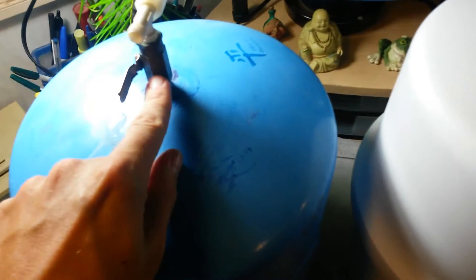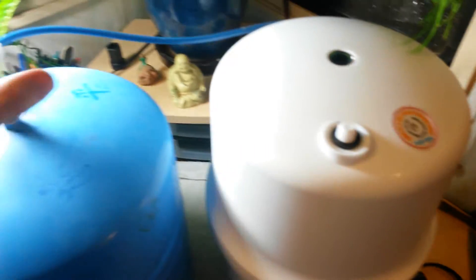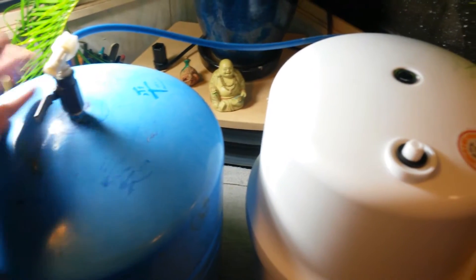Unscrew this little plastic cap there, and your existing shutoff valve and T are just going to screw right on there. Put a little Teflon tape on there to help protect the threads and seal it up, and you're good to go.